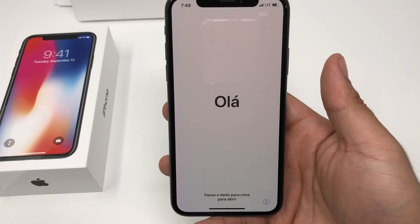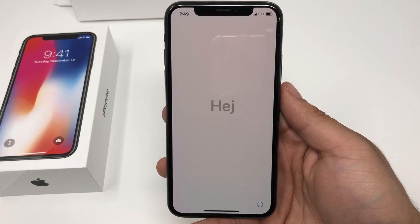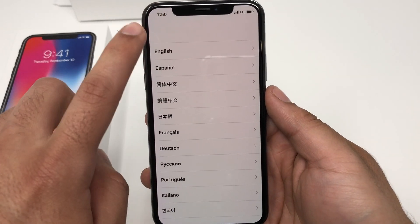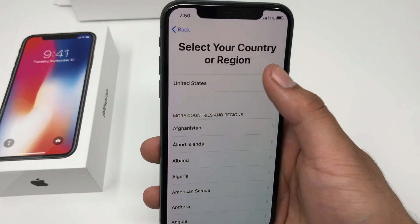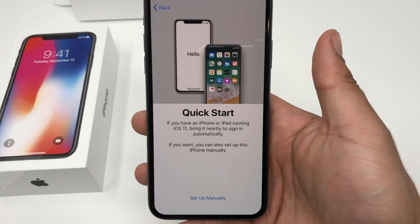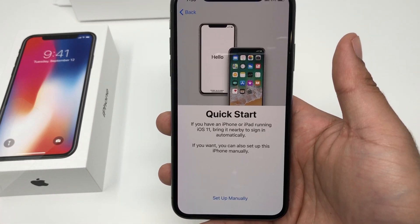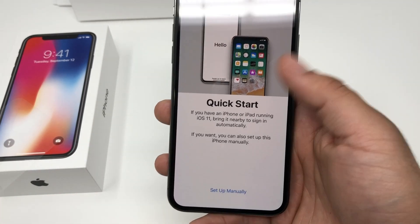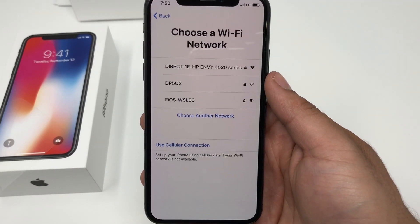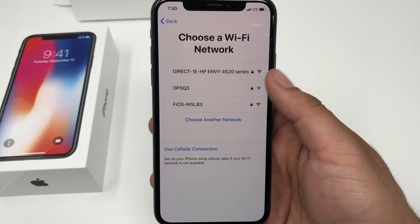Here we have the actual phone on — a 5.8 inch OLED display, which is new for the iPhone 10. Let's go ahead and quickly set this up. The first thing you want to do is — if you have another iPhone with iOS 11 — you can instantly pair that up once you bring the two phones together. But we're going to set this up manually, so first we set up the Wi-Fi.